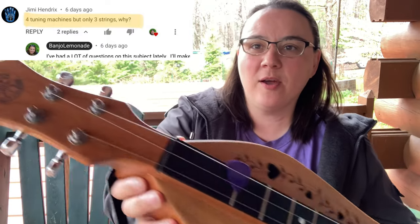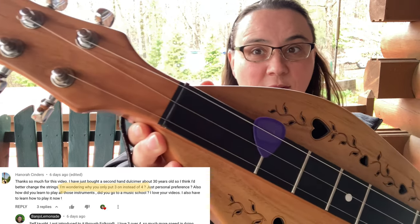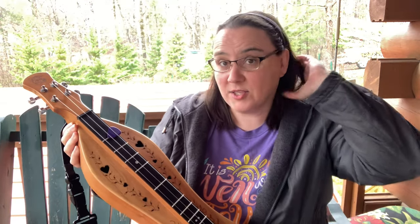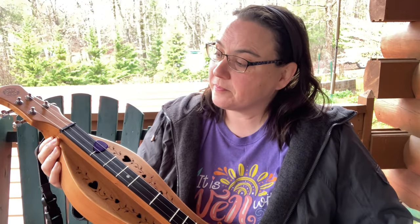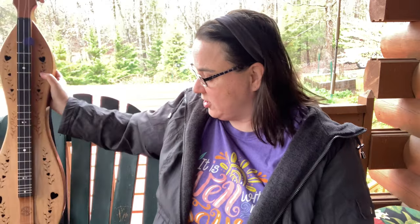I have had people notice that I have four tuning pegs yet I only have three strings on my dulcimer. A lot of people are asking me why that is, and is there any benefit to having three over four? Here's my opinion as well as a professional's opinion.